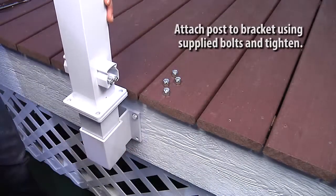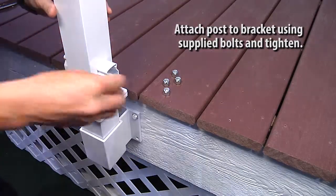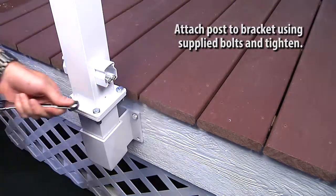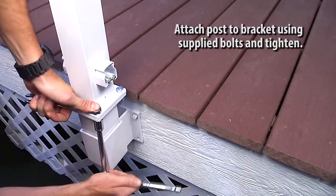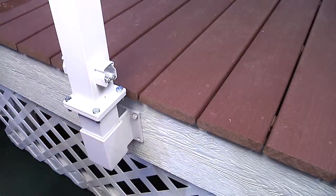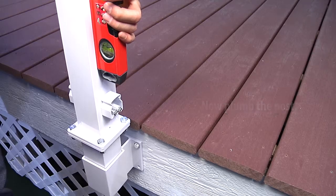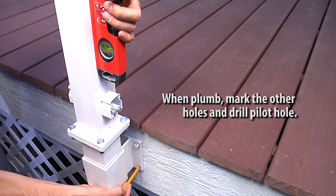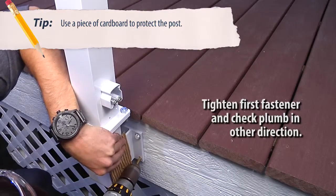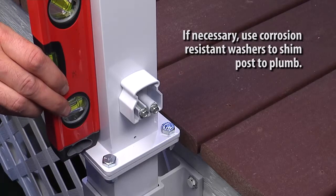Attach the post to the fascia bracket with the supplied bolts and tighten. Now you can plumb the post. When plumb, mark the other holes and drill a pilot hole. Tighten the first fastener and check the plumb in the other direction. If necessary, use corrosion-resistant washers to shim the posts to plumb.